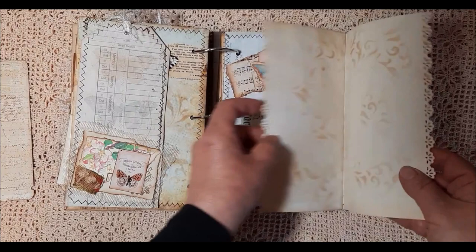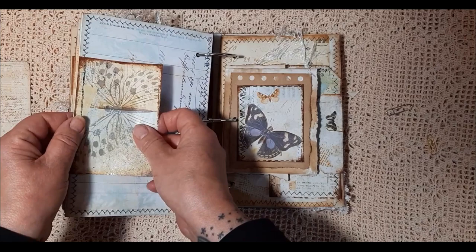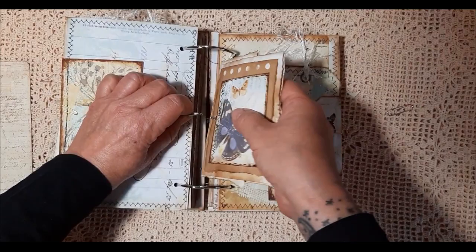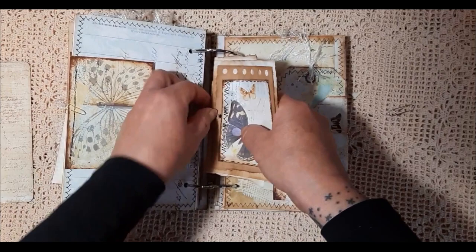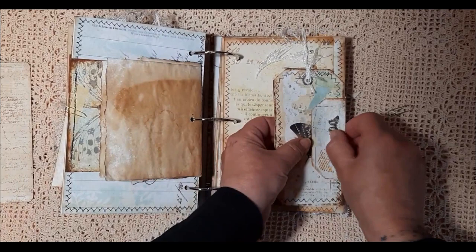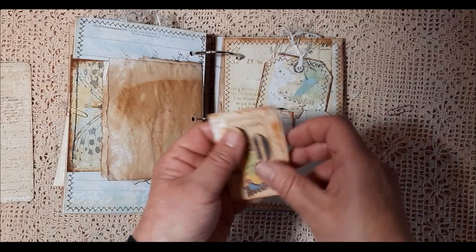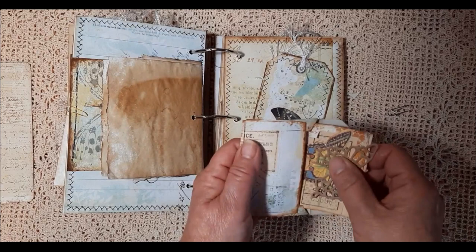And then I've added a couple of pages for you to write in there as well. Another butterfly with the tissue paper added. See if I can get it out without opening them all — a little booklet here, with lots of different papers in. And then here we have a tag, a little envelope, and it's got all pieces of ephemera in. And another of the die cut butterflies.